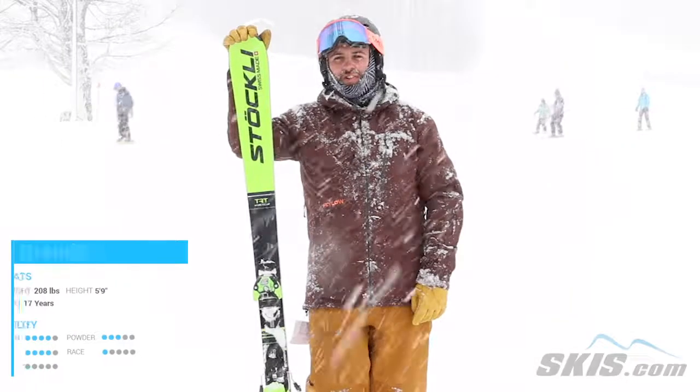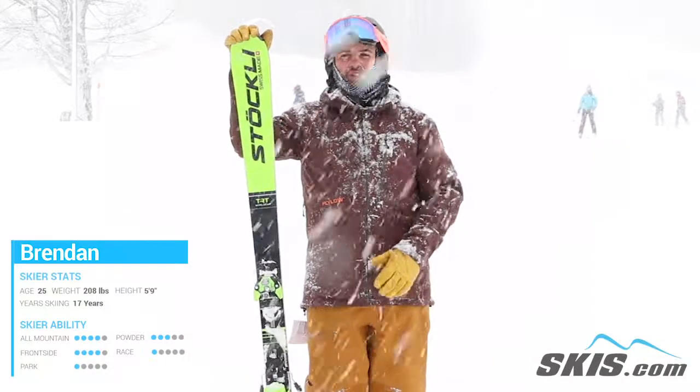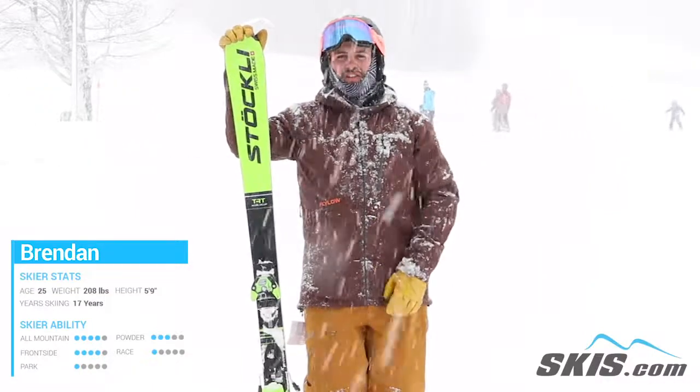Hi, I'm Brendan. Just got off the all new Stokely Laser AR. It has that classic Stokely feel of just feeling so steady and so stable under your feet — an incredibly easy to ski ski. You can point and shoot down the hill as much as you want.